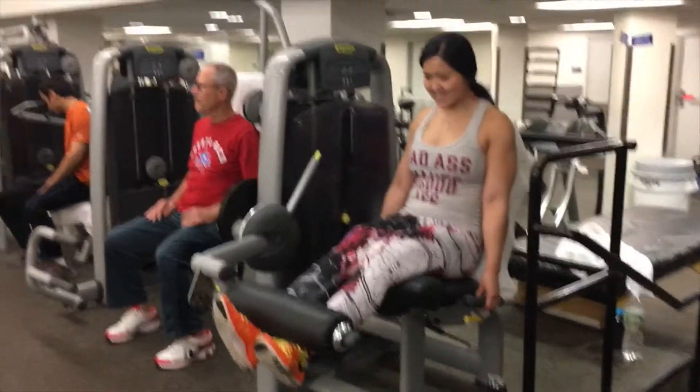Next is more hamstring focus on the seated leg curl — resisting the weight up, pausing briefly at the top, and exploding down. Again, this is four sets of eight. Last set, drop set again for four sets of four to six reps.